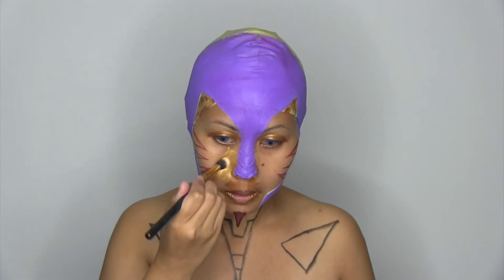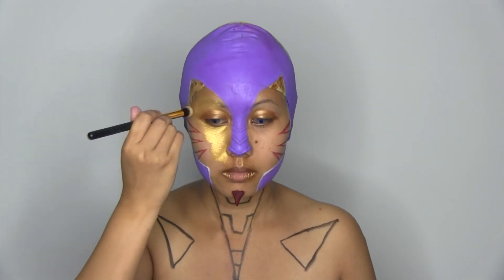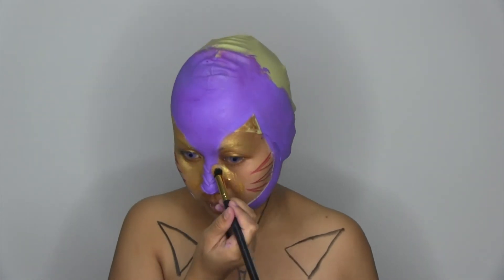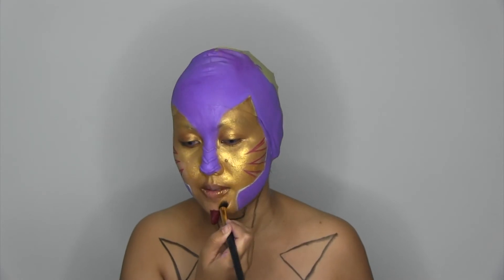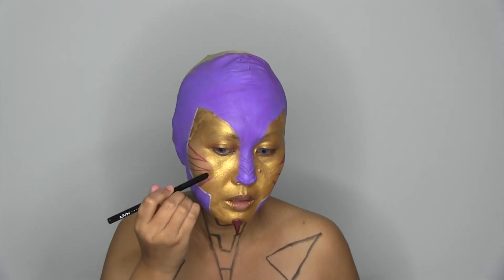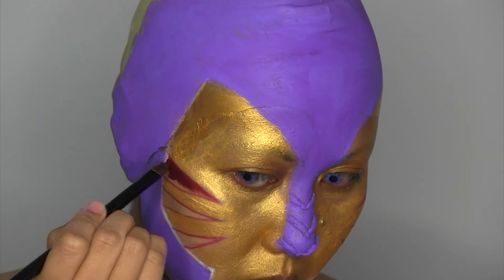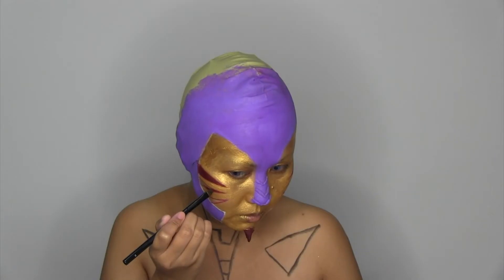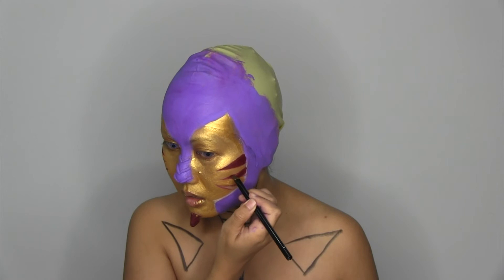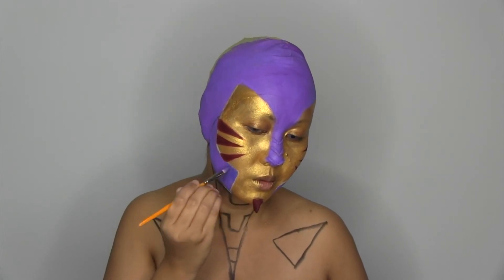I start coloring in with cream color in light show. Now I use cream color in bad blood for my cheeks. I use Malibu to create shadows on certain parts of the face.